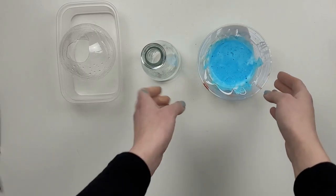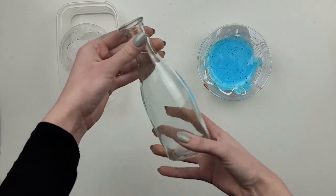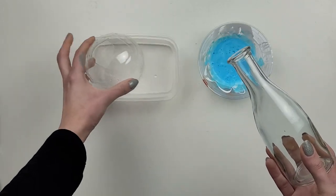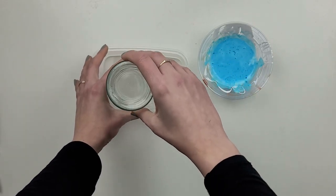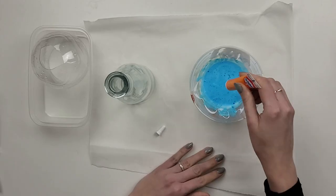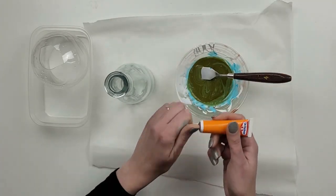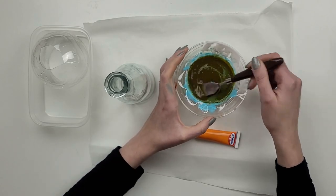Because I had some leftover mod podge mixture from the previous project, I've decided to use it up and try something different instead of throwing it away. This time I want to tint this decorative bottle — I really like the look of old amber bottles. I've also created a construction from the top of a plastic bottle which will hold my glass bottle nicely upside down. To make a brown color out of the blue one, I'm adding orange food coloring.